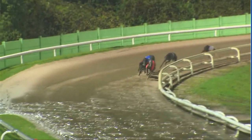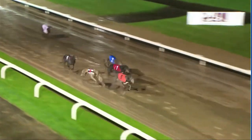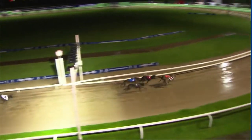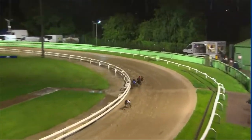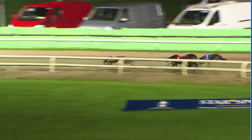Into the third turn, it's the five — Vix Charm — still with a length and a half advantage. Rock Mount Aussie is trying to bridge the gap, trying to go outside to challenge. The long-running five is digging deep. Here comes six lunging on the outside — King Cash forces the photo right on the jam stick! Vix Charm and King Cash have gone together — we'll leave that to the judge.